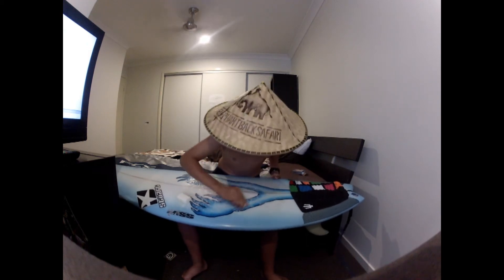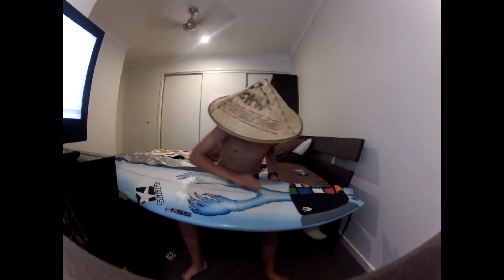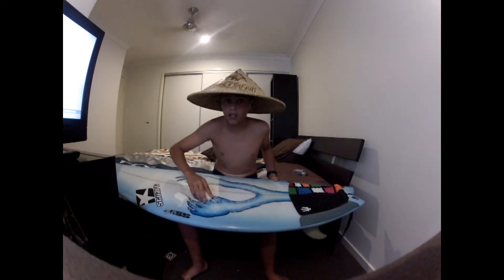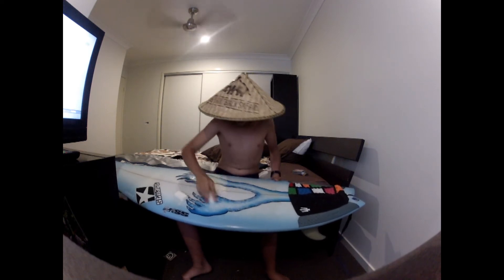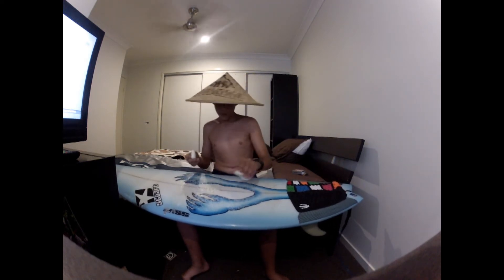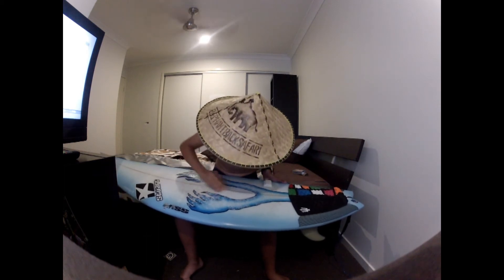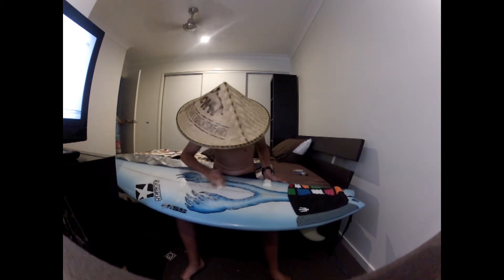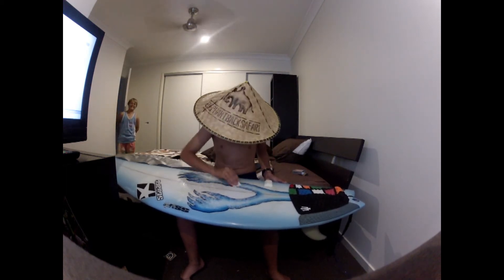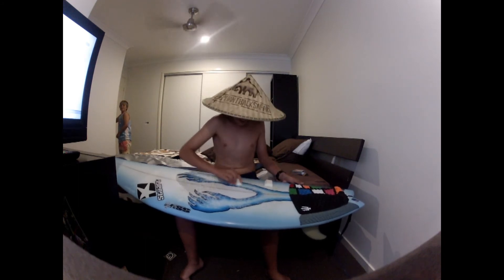Circles. Circles. Make this stitch this side. Circles.